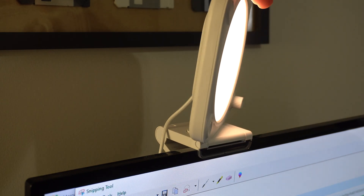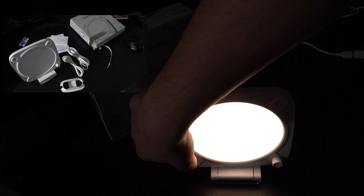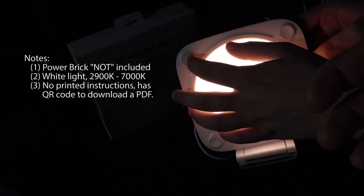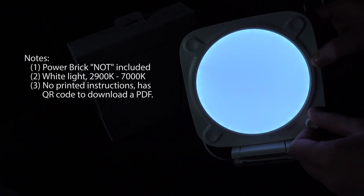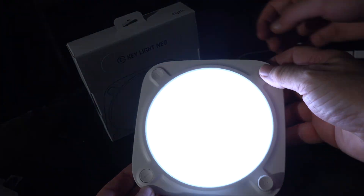It can be mounted on a monitor or on your laptop. It also comes with a USB extension and USB-C cable, which amounts to about 8 feet of cable between the power brick — which is not included — and the light itself. It is a Wi-Fi light, but even without Wi-Fi it's really simple to use.